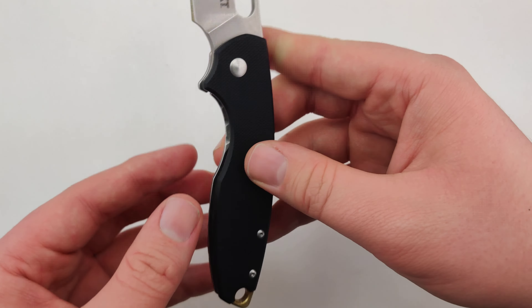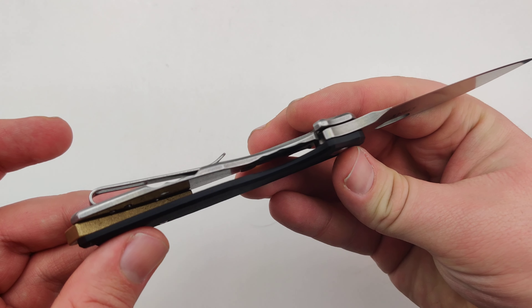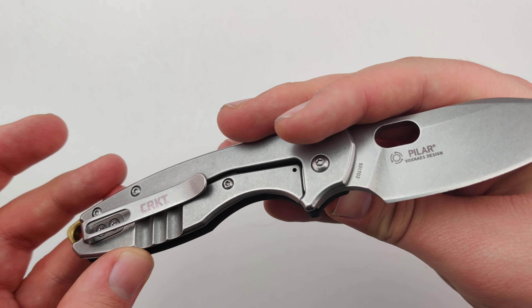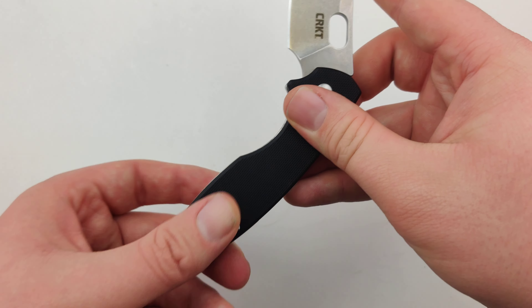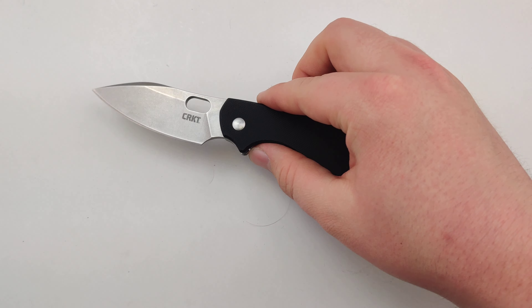This one's just super comfortable. You can choke up on it a little bit if you're working on some precise cutting. Nice heavy-duty frame lock. I really like it. So make sure to get yours today at Blade Ops.